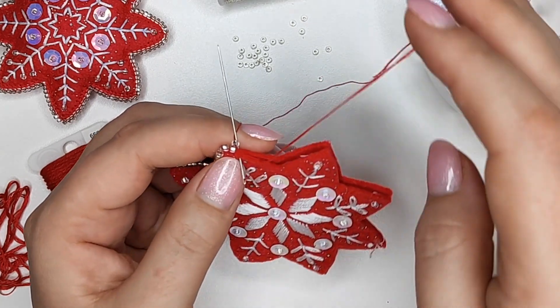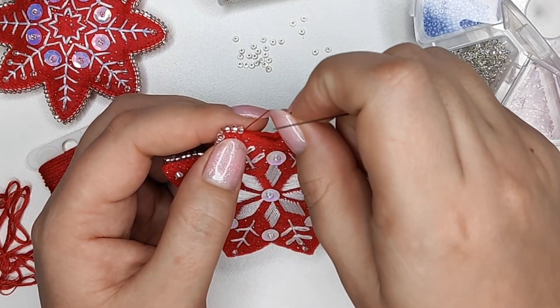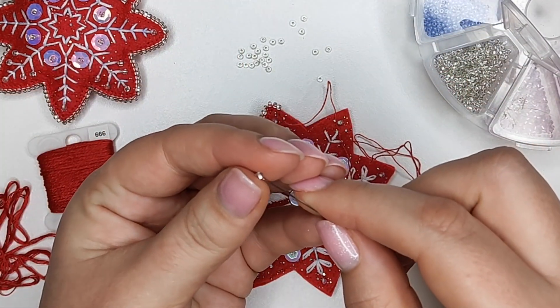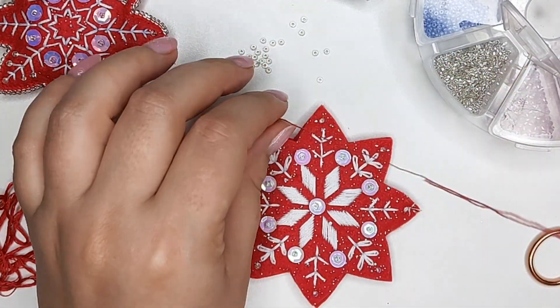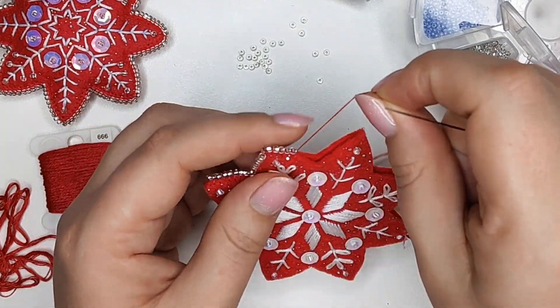I'm putting one bead at a time and sealing the edges using a blanket stitch. I make tiny, short stitches — they're going to be hardly noticeable because I'm using the same thread color as the felt.